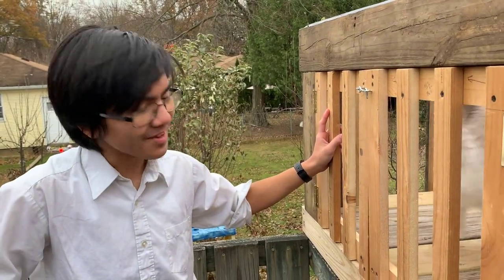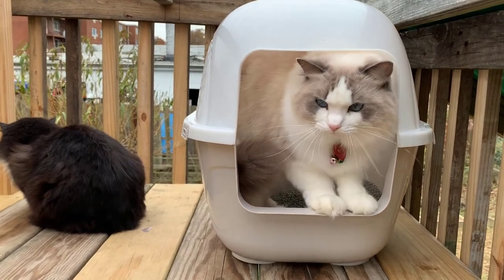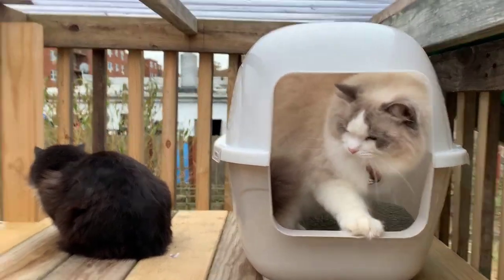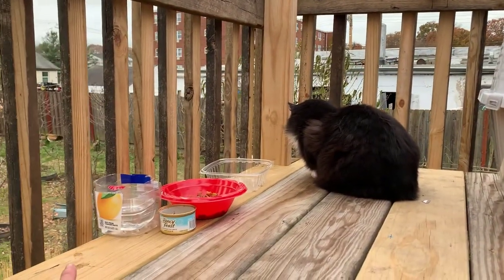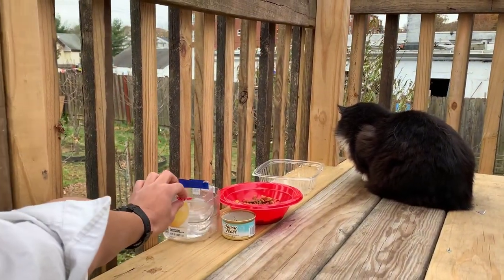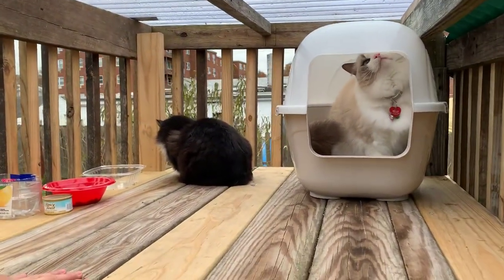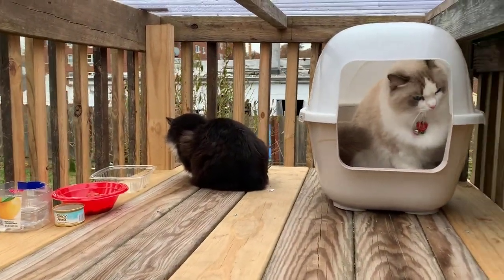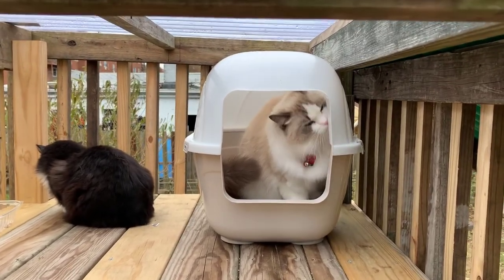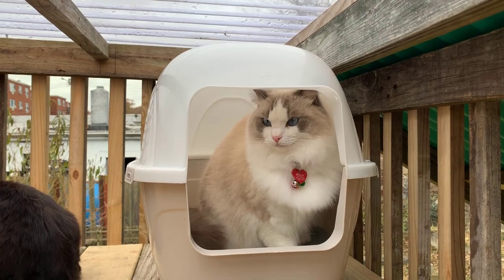Right here we have Bella's litter box, positioned in a good place. We also have her food and her water — it's temporary and we're going to replace it. Like I said before, we're going to put a carpet in so her paws don't get cold. That's pretty much what we have here. Do you like it, Bella?